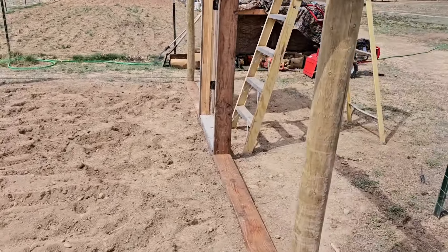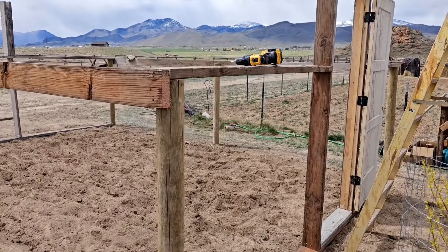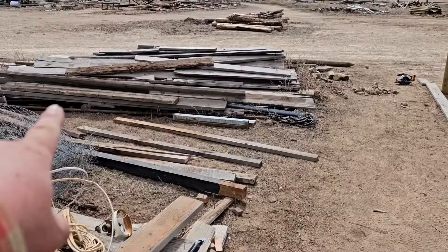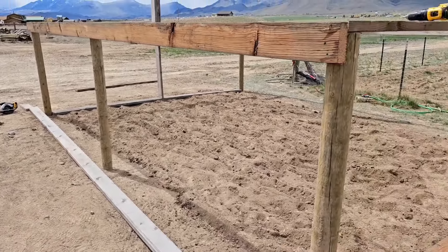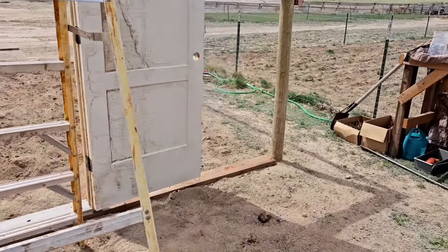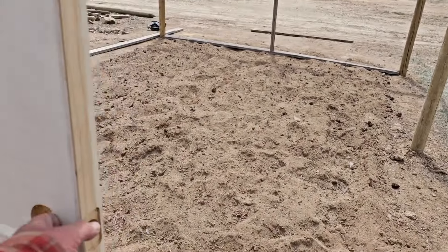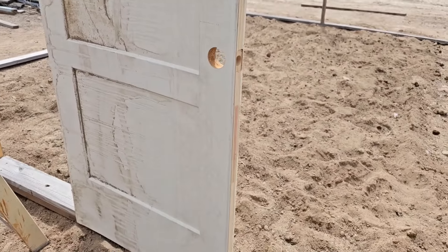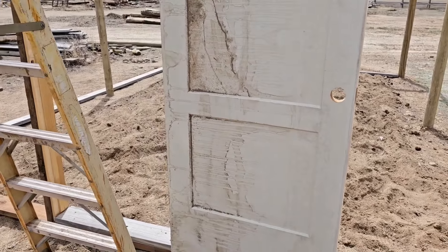All right guys, have you figured it out? We are building ourselves a little homemade hothouse out of scrap lumber that we had laying right here, actually, and a few posts. We had a couple doors over here that were in the woodshed and they got a little warped. This would have been like an interior door, and you can tell she's a little warped from being weathered, but it'll make a nice little greenhouse door. We'll have to paint it, of course, otherwise it's gonna get really warped.